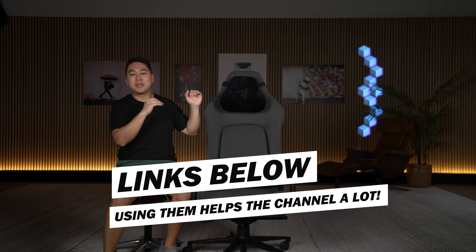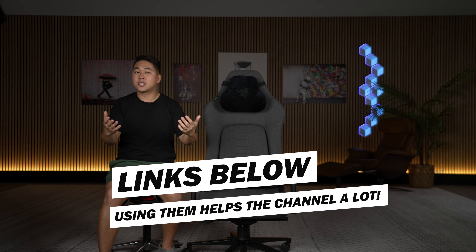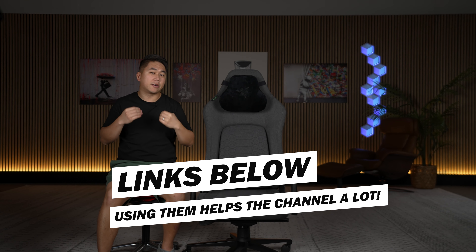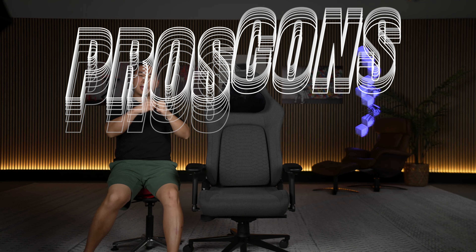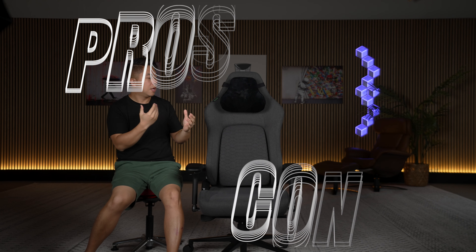Links to everything will be in the description and pinned comment. Please consider using them. I don't ask you all for money because these chairs are expensive enough as it is, but when you use those links I earn a small commission, which allows this channel to keep on going and allows me to review things like this so that you don't waste your hard earned money. Instead of my usual total breakdown, I want to give my pros and cons about this chair — a little bit more packageable and manageable. So we'll start with the pros, the things I really like.